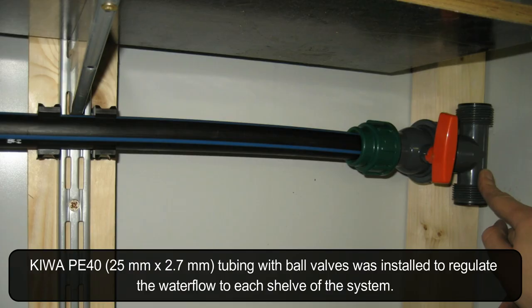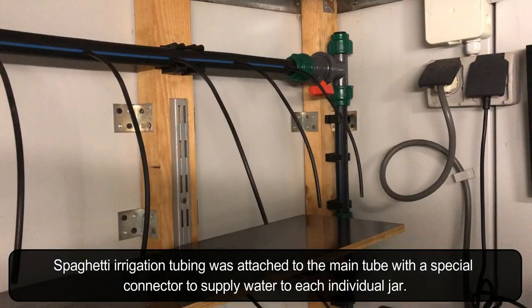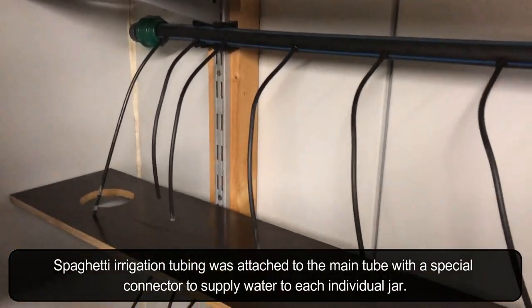Kiwa PE40 tubing with ball valves was installed to regulate the water flow to each shelf of the system. Spaghetti irrigation tubing was attached to the main tube with a special connector to supply water to each individual jar.